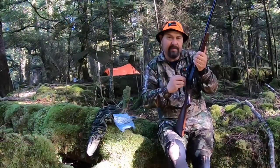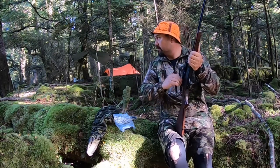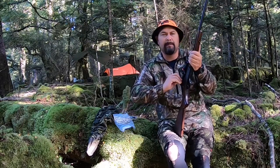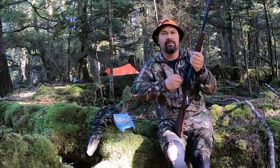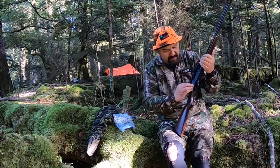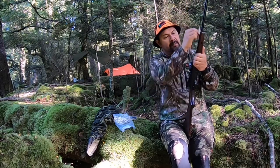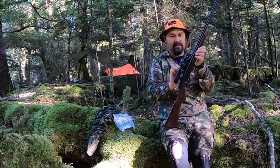I really like this gun. It's powerful. In this bush here — you can probably see how dense it is behind me — 100 to 150 yards at the most, and that's in a really clear area. Generally 60 to 80 yards is what you'll be shooting. This thing is a hammer. That's my Henry 45-70 single shot — she's a beast. I really enjoy shooting it.